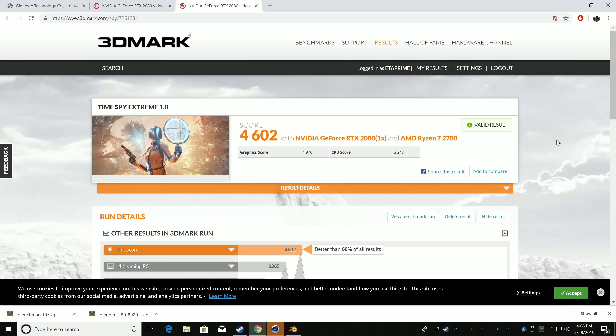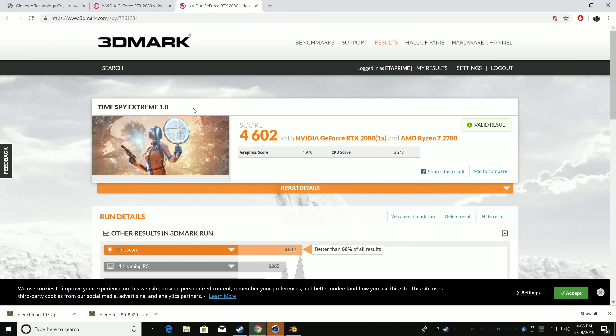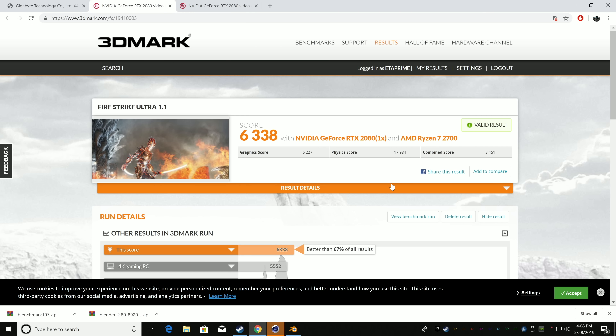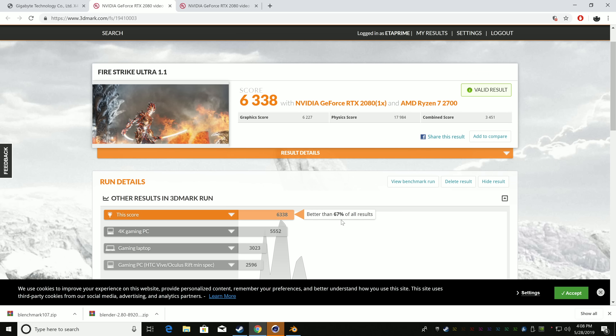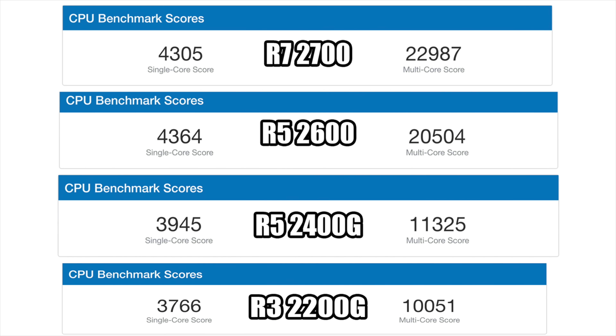Before the gaming tests, I ran a few benchmarks. In 3DMark Time Spy Extreme, we scored 4602 — CPU score was 3243 and graphics score was 4970, which is better than 60% of all results on the website. Next up was Fire Strike Ultra: total score of 6333, graphics score 6227, physics 17984. Keep in mind all benchmarks and games were tested at stock CPU and GPU speeds — there's definitely overclocking headroom to get better performance.